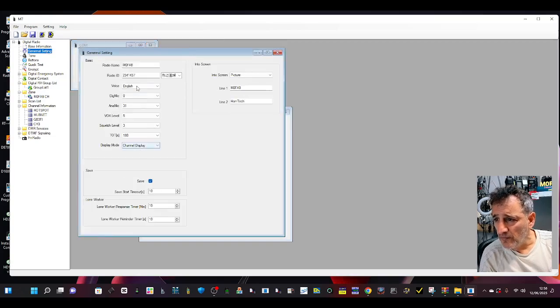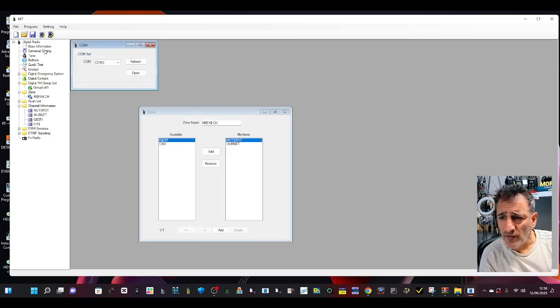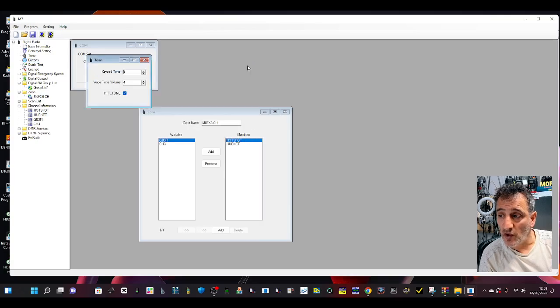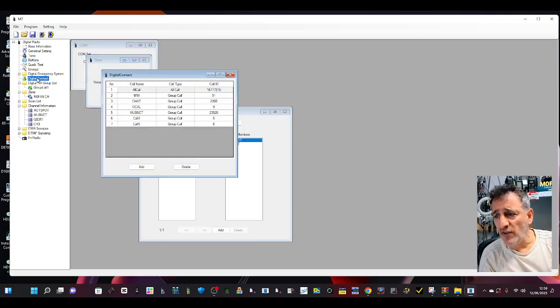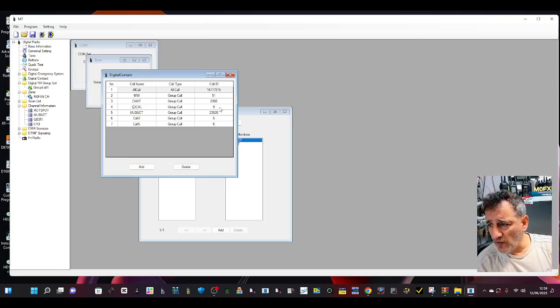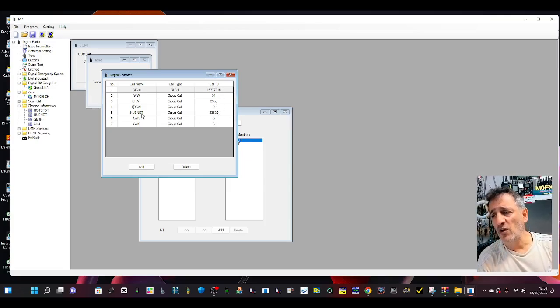General settings in here. Go down to Tone, Buttons — we added what some of the buttons do, like turning on the radio. It's got a broadcast radio. Digital Contacts — we did have to add some contacts. That's basically your talk groups. Click Add and if it's a talk group you want, choose Group Call. Some bits of information are missing so there are a few bugs, but the most important thing are the numbers on the right-hand side. We've got 9-2-3-5-0, 9-2-3-5-2-6 Hubnet — then you name them.